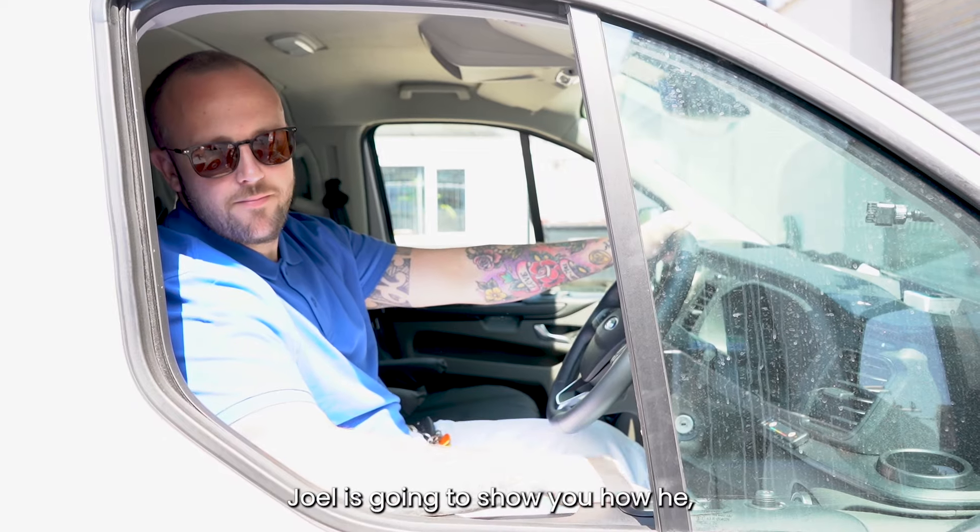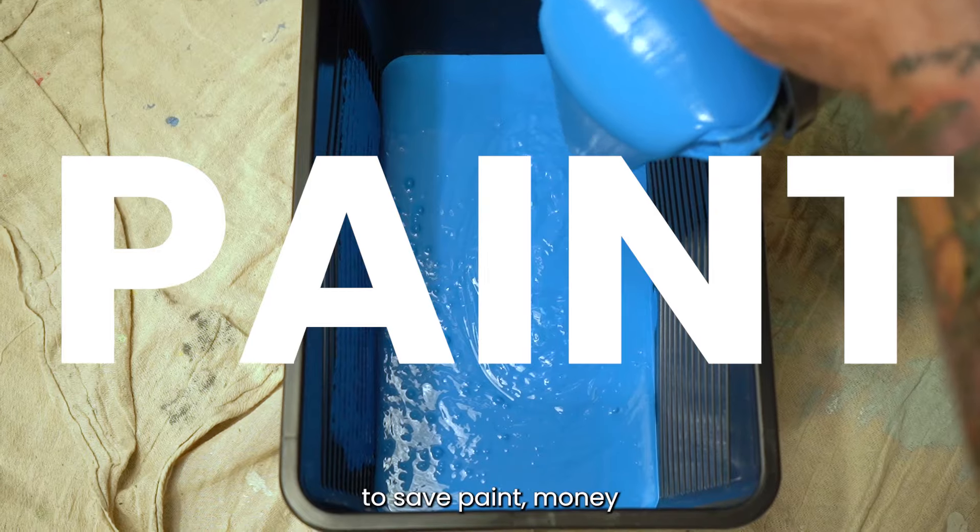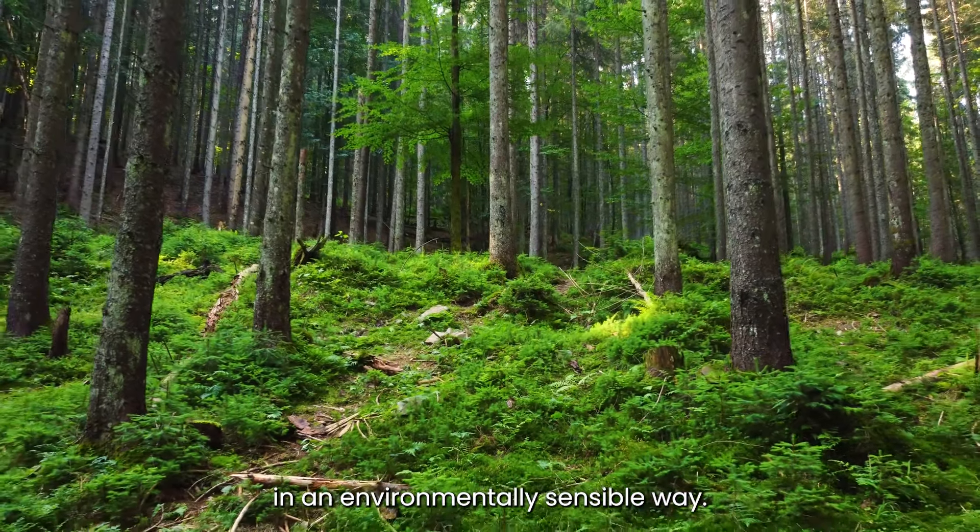This is Joel. Joel is going to show you how he, a professional painter, cleans his brushes to save paint, money and time in an environmentally sensible way.